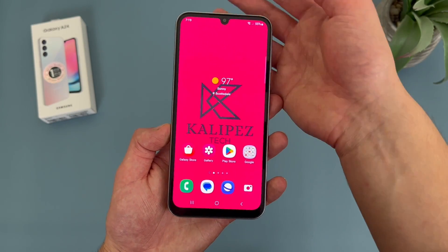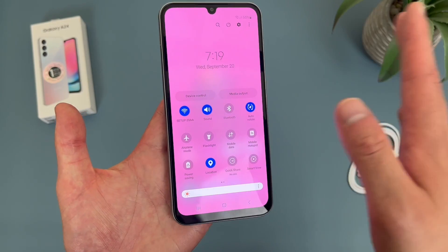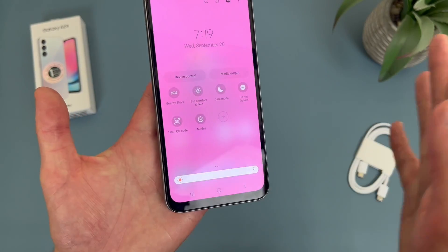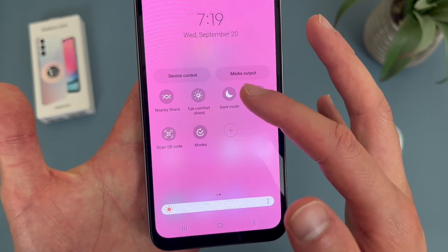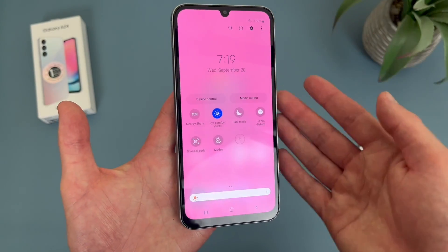To do this, swipe down twice from the top. From this screen, go to by default the second page, so right here. And as you can see, Eye Comfort Shield is right here. So to turn it on, hit the icon. And as you can see, the screen is a bit warmer.